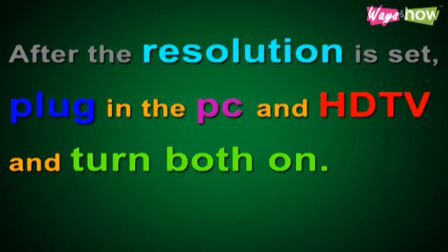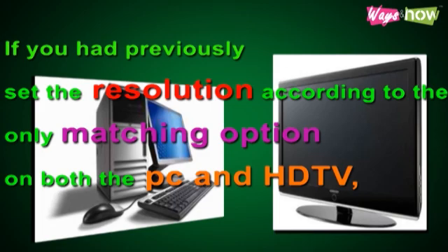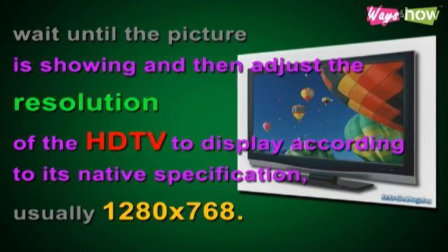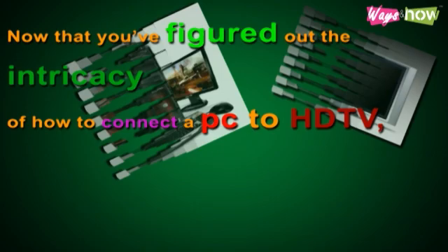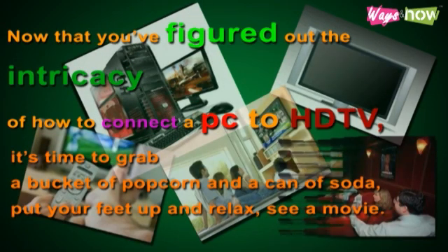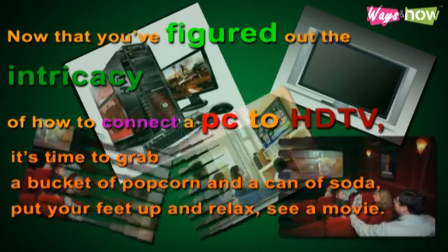Step 6: After the resolution is set, plug in the PC and HDTV and turn both on. If you had previously set the resolution according to the only matching option on both the PC and HDTV, wait until the picture is showing, and then adjust the resolution of the HDTV to display according to its native specification, usually 1280 by 768. Now that you've figured out how to connect a PC to HDTV, it's time to grab a bucket of popcorn and a can of soda. Put your feet up and relax. See a movie.